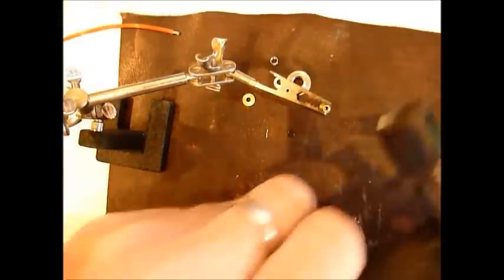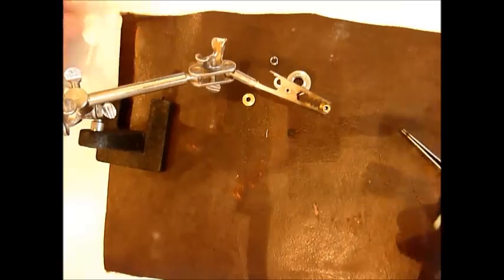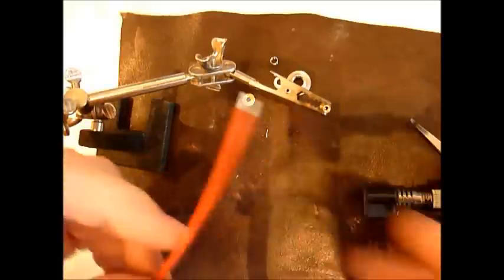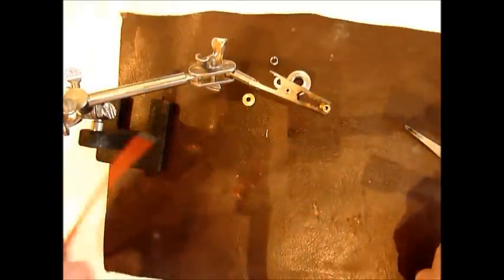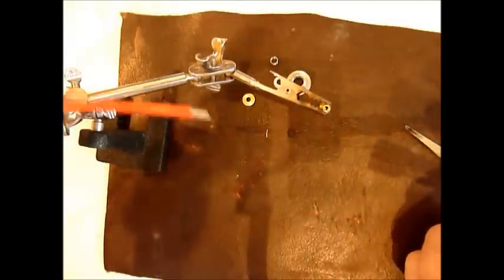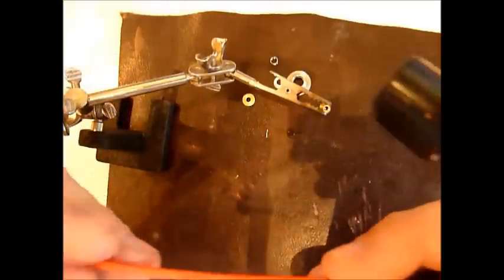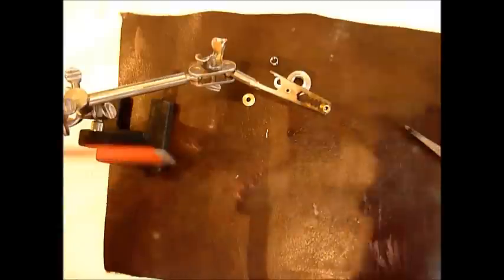So I use my heat gun, my torch. Obviously make sure you've got your wire prepared and ready to go in, which I've got here — a bit of 1.5mm squared. It's copper; it looks like it's not but it is — it's copper in a silicon insulator.